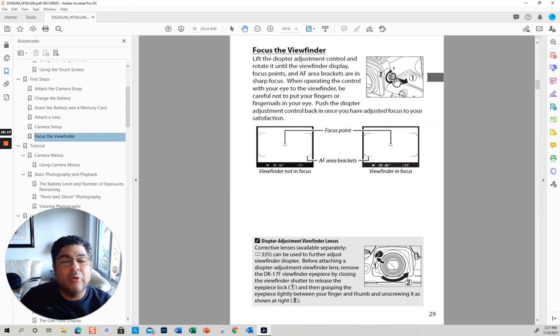If you pull the diopter and you move it, your viewfinder will be in focus or not in focus depending on the prescription. I use my camera with my eyeglasses on, so I don't need to change this.